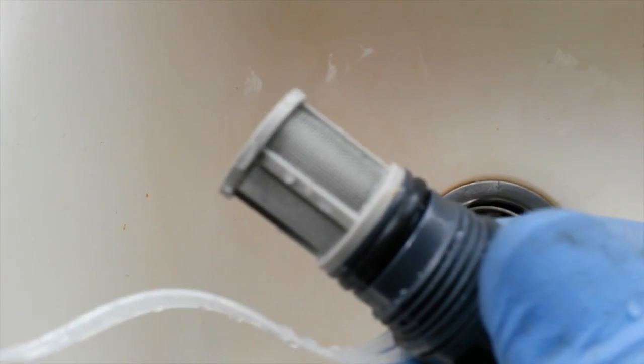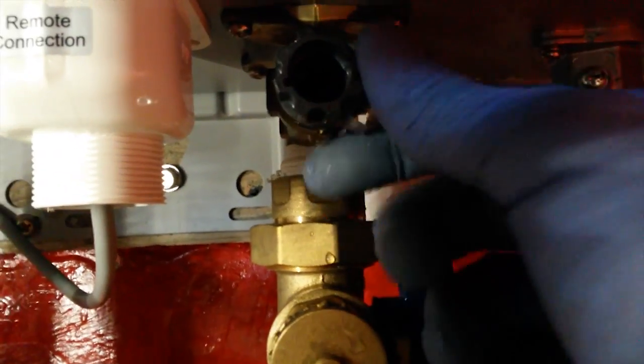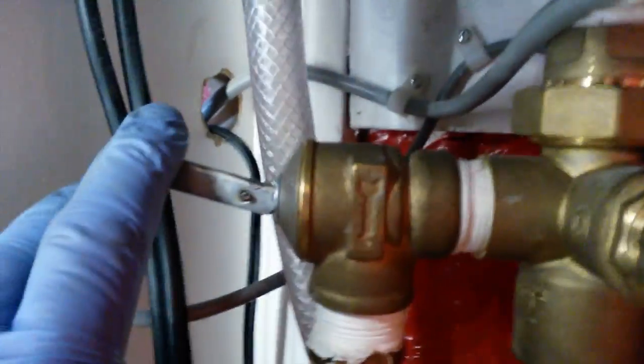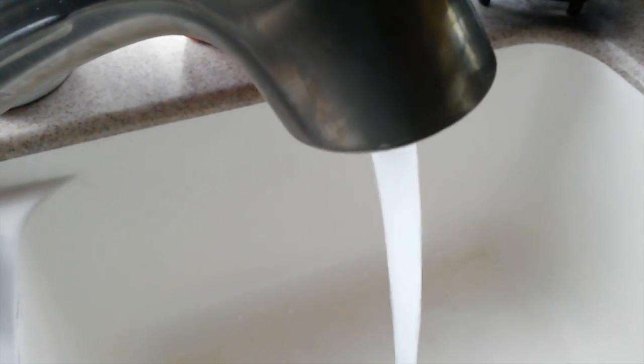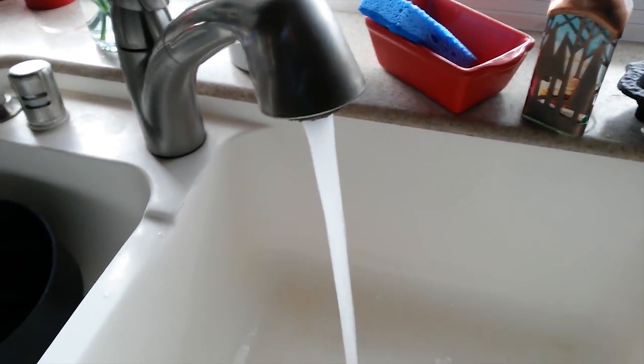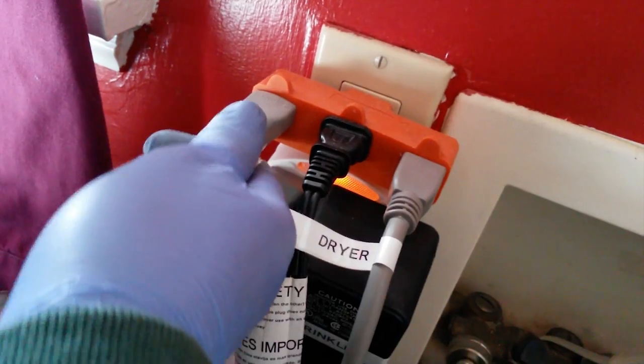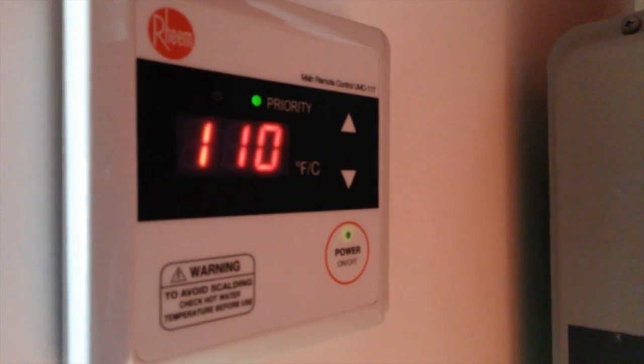With the filter all cleaned out, we simply reinsert it — just screwing this back in. Once it is tight, we can turn on our water. I want to make sure the temperature pressure valve is reseated. Now we're going to open the line into the water heater and into the house, and we're going to run some water to purge the system of any air. Once we're satisfied the system has been purged of any air, we check for any leaks. Everything looks dry. Our next step is to turn on the gas, plug in the unit or turn on the circuit breaker, and go to the remote panel and turn on the power.